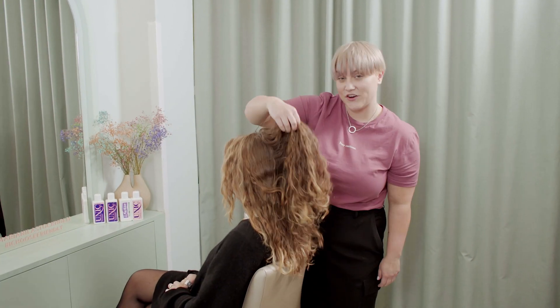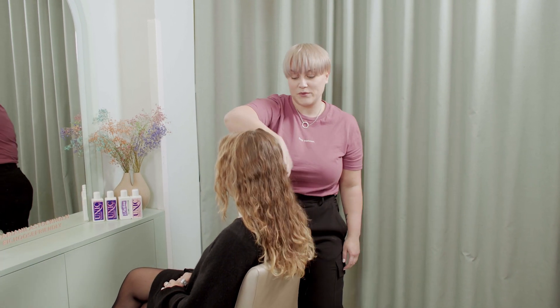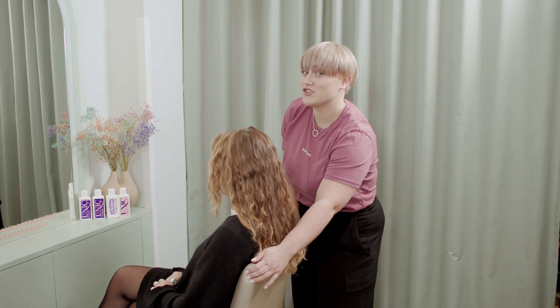And there we have it — Ronja and her fantastic beach wave curls that we got by using the really unique technique I just showed you guys. Thank you!